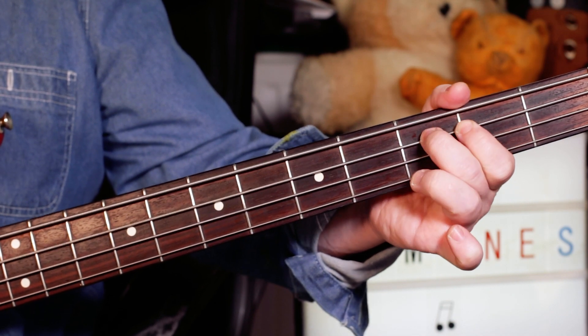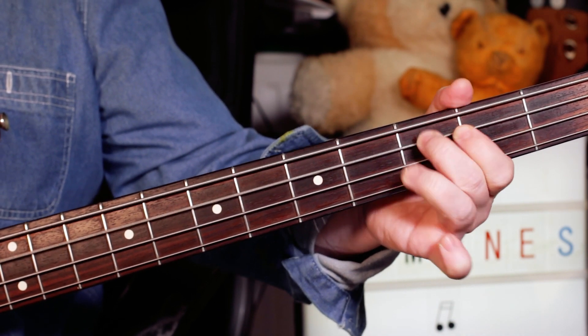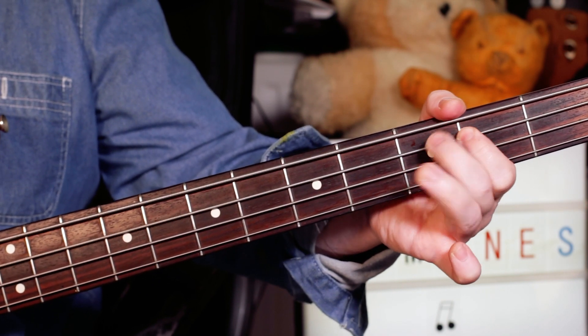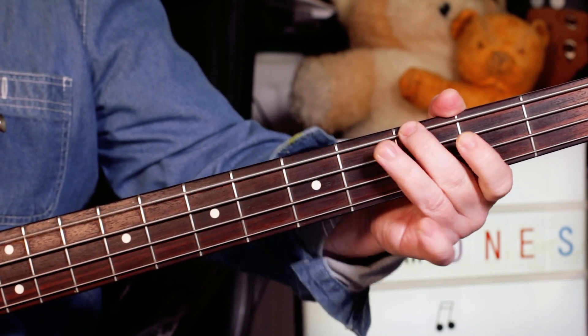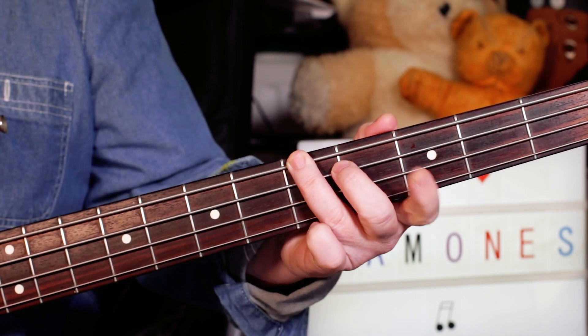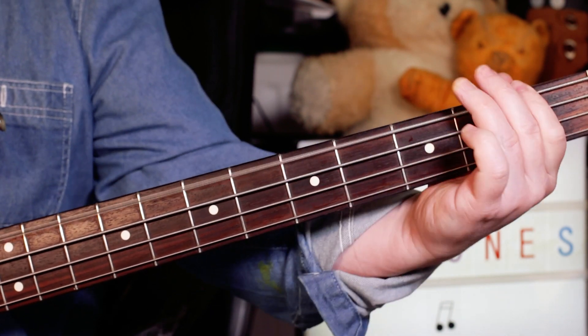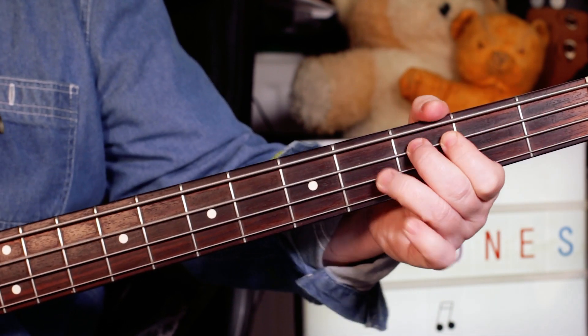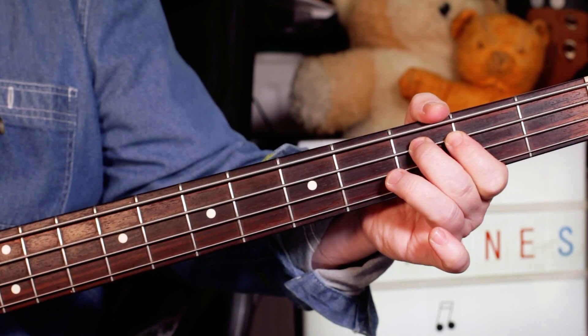Verse: to the G, back to the C, two to three — so just three and three there. Then we've got an A minor, so I'm going to five, to one, five, one. C with that little hammer, G.